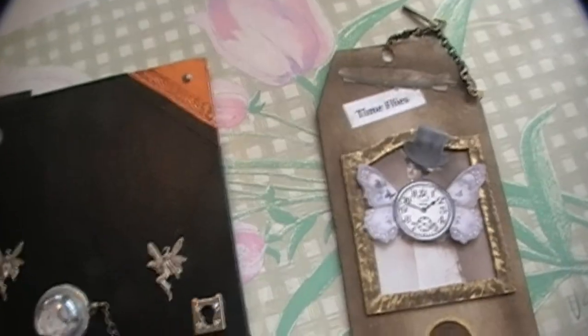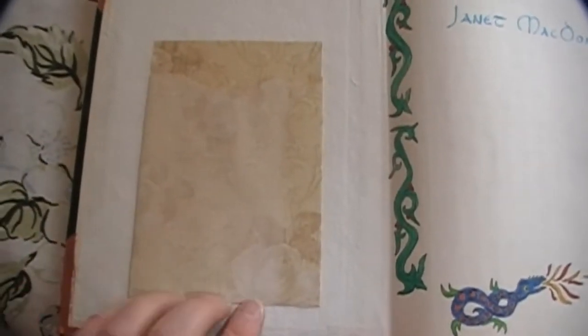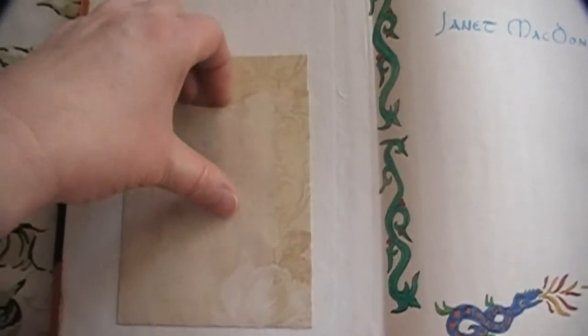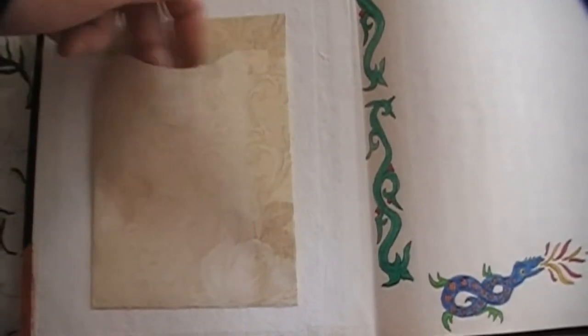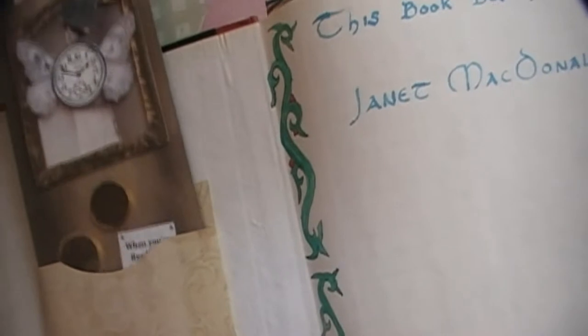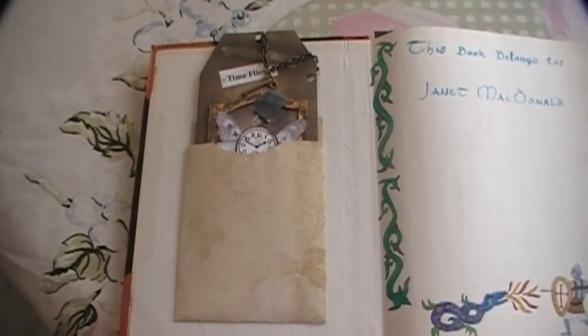Now, to get to the inside of the book, I just made a pocket out of some really nice writing paper that I found at Walmart. And I cut it and glued it together just so that it would hold this bookmark of mine — bookmark slash tag. And it looks kind of cute. There it is — that'll hold the tag.